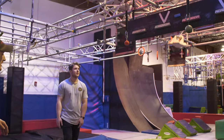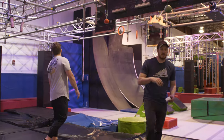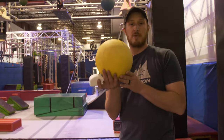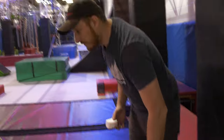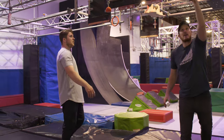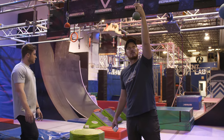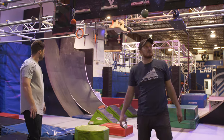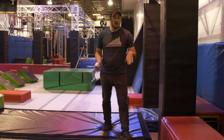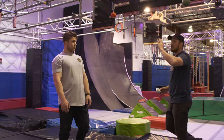Moving on to our next obstacle: cannonballs. You will have different size cannonballs depending on your age or division, so please be prepared for any size cannonballs for your division. You will start on the red platform and utilize cannonballs. Please remember that the area above is out of play — the referee will give you a warning. Stay just on the actual hold portion. This is your finish platform and it is also just a finish platform, so you can overshoot it. Just make sure you pass that front plane. This is a hands-only obstacle.